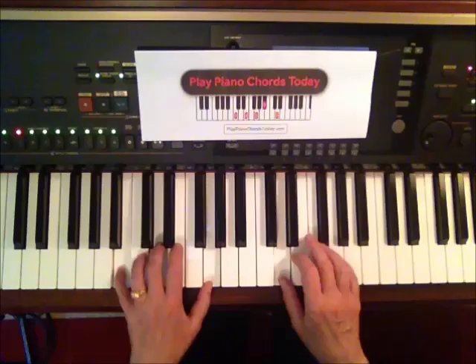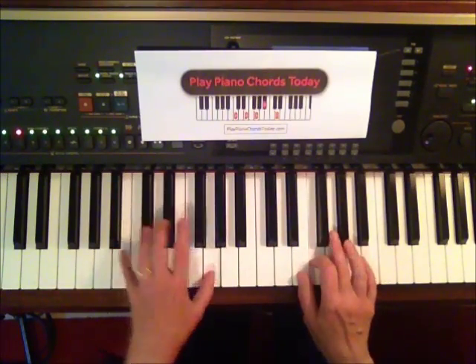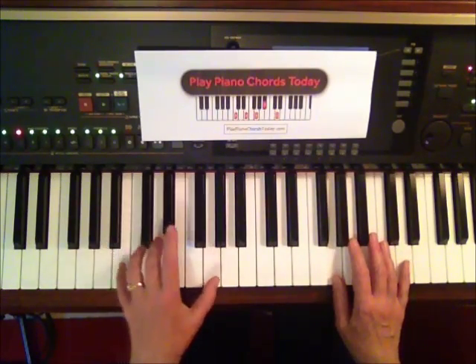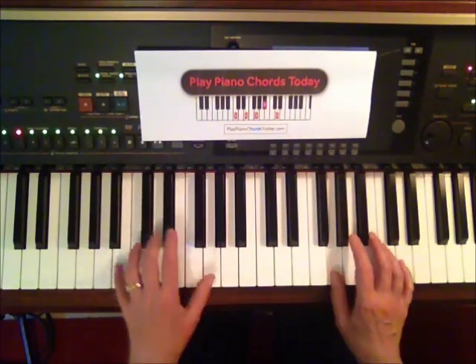One, two, three, four — one, two, three, four — one, two, three, four — one, two, three. Again, I liken that bar to play a chord on the third beat of the bar. One, two — that's bar four.